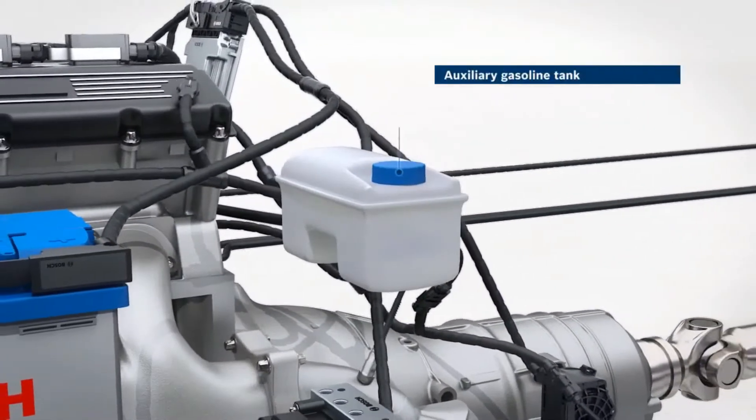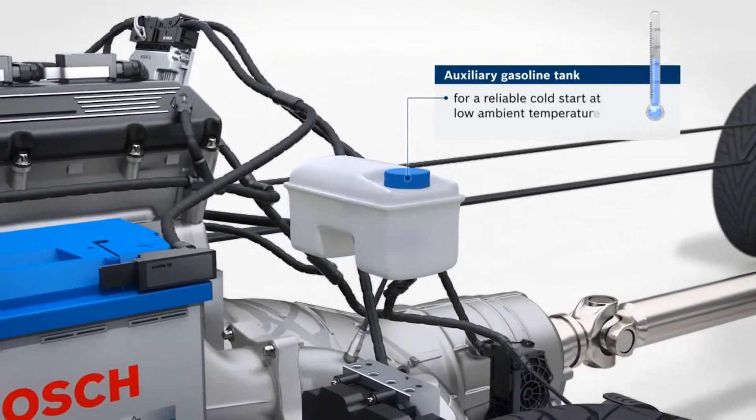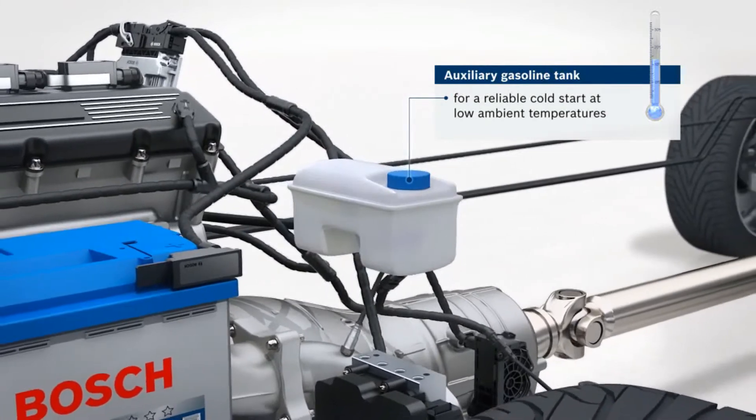Because ethanol does not ignite easily at low temperatures, the flex fuel system has a small, separate gasoline tank used to ensure a reliable cold start.